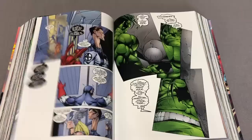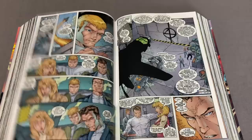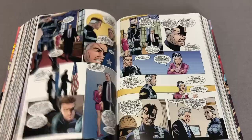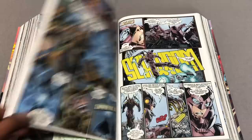Halfway through the series there's a crossover with Cable, and then the creative team switches. Jim Lee ends up leaving and Brett Booth takes over the book. Wes Portacio takes over Iron Man, and then he ends up leaving and Ryan Benjamin takes over. There's some pretty good talent here — I think that's Matthew Ryan on Avengers with Walter Simonson on writing duties.